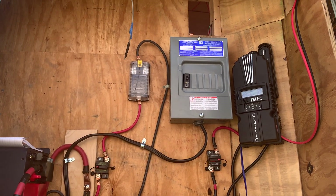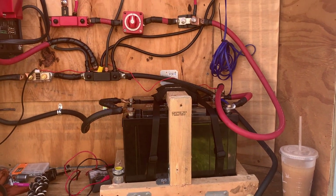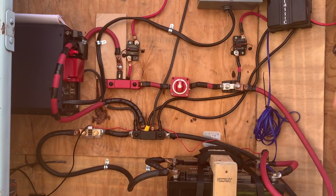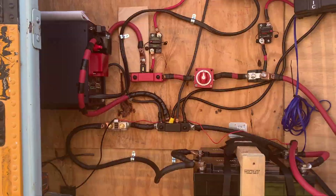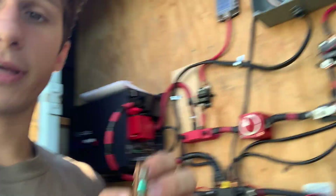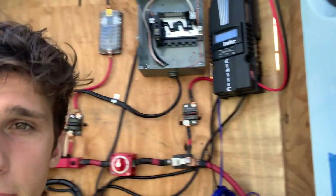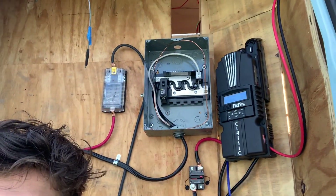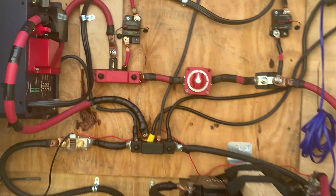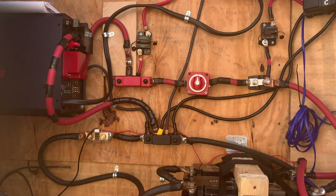I'll get into the breaker panel a little bit — pretty much just went through the whole system. It's very simple. If you understand the steps, you can figure this out no problem. I'm going to have four breakers on there: one for the right side of the bus, one for the left side of the bus, one for the fridge, and one for the AC unit that I'll be able to turn on and off from this breaker. As far as wire sizes, we have 4-aught gauge and 4-gauge throughout the whole system.